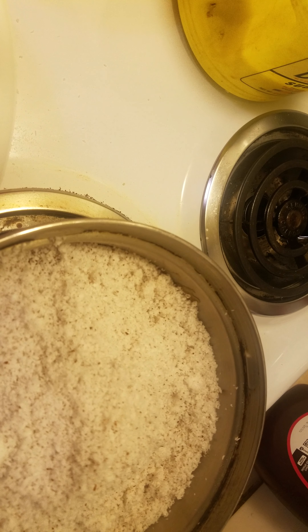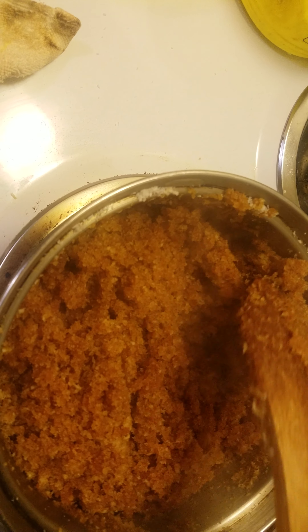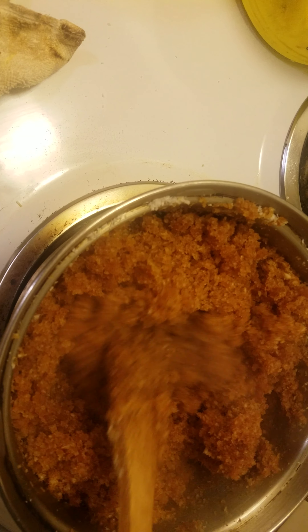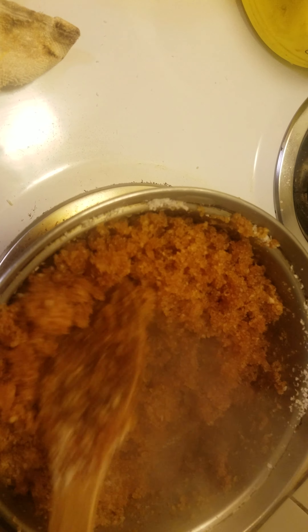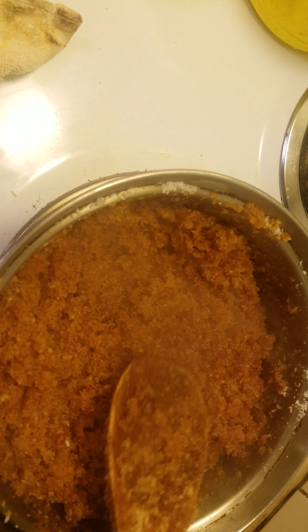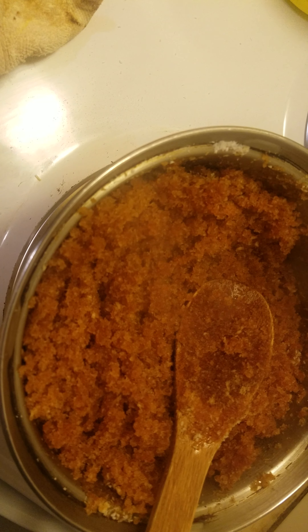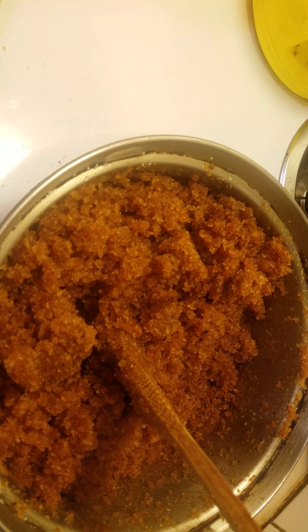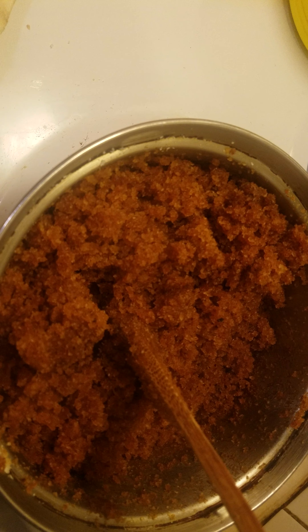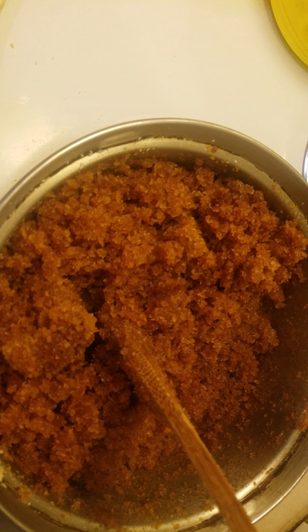You're gonna keep mixing it, and you'll start to see it come together. The sugar might look like it's not enough — if you know you need more sugar, add it in the beginning. My coconut was too much, but hopefully it comes out the way I want it. Keep mixing continuously — this is something very delicate. If you don't keep mixing, it will burn so fast. I've put the fire on low because I don't want it to burn.